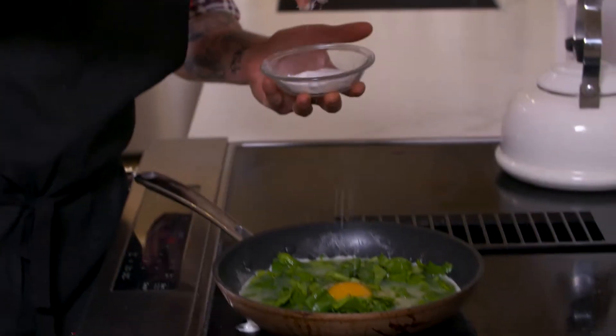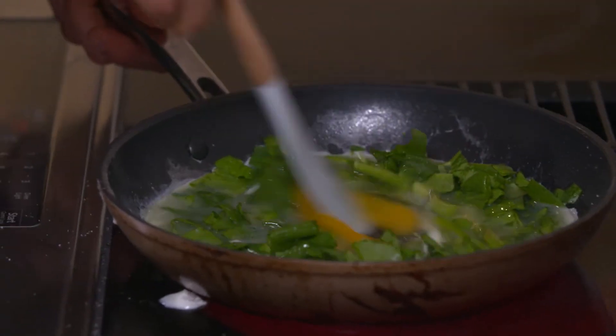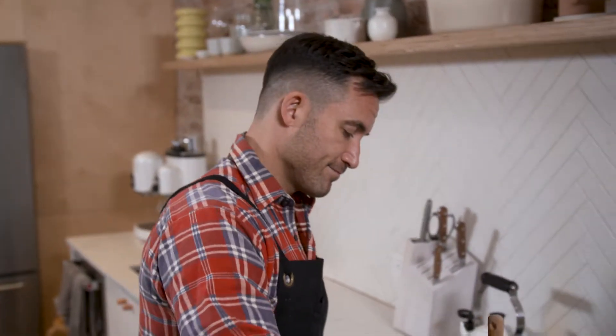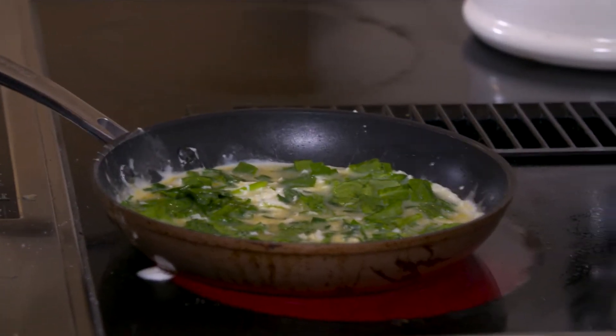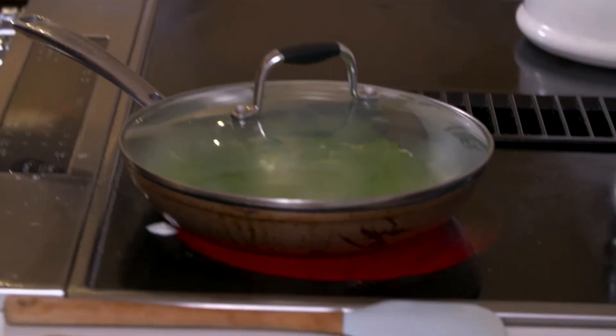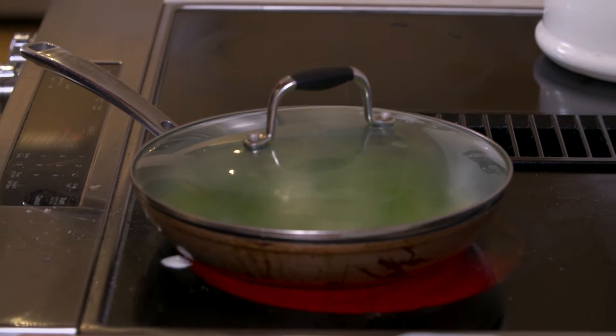Then I season. I take my rubber spatula and give it a nice mix, making sure that everything is cooked evenly. Then I cover it for about a minute and a half to two minutes. I want those eggs to get nice and fluffy, and that really happens when I cover it.